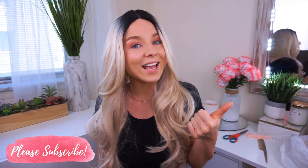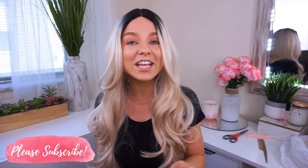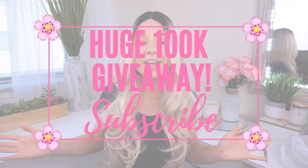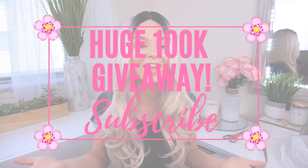Thumbs up this video if you like it and want to see more like it. Don't forget to subscribe if you haven't already. We are on our way to reaching a goal of 100,000 subscribers. Right now we are at 23,000, which is amazing, and as we grow the bar will fill in with color until we hit the very tippy top at 100,000. Once we reach that goal I will be announcing a huge giveaway just to say thank you and show my appreciation.